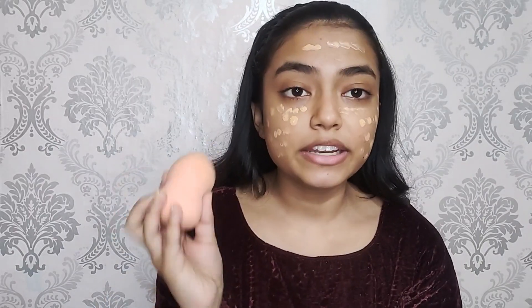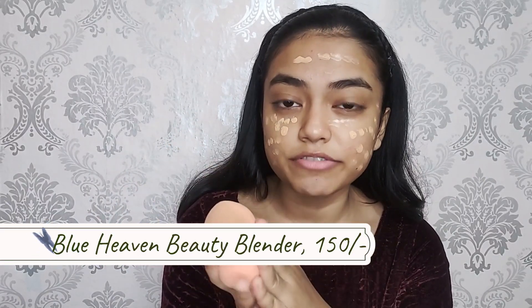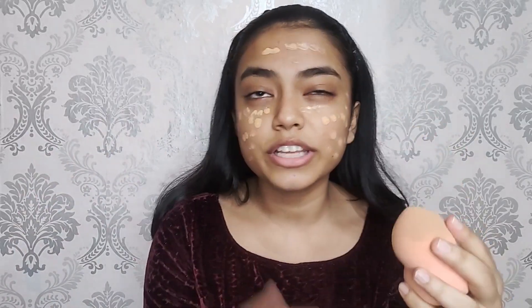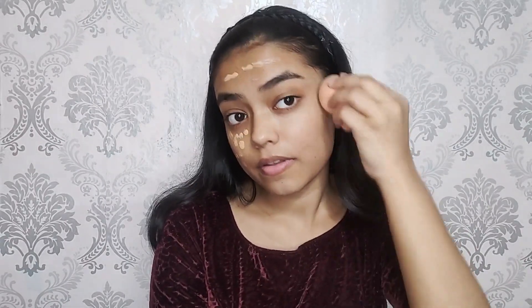I have applied it on my face and now we'll blend it using this beauty blender from Blue Heaven, which is only rupees 150. It is really amazing — such an affordable range and it is so good. The beauty blender is amazing, so you can definitely go for this one. I have applied the BB cream and now moving on.